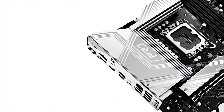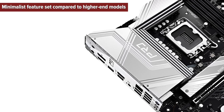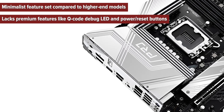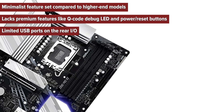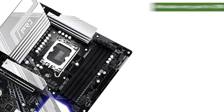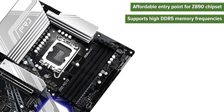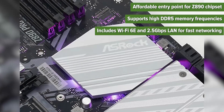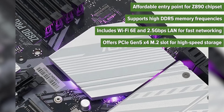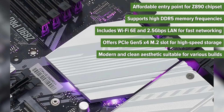So what are the pros and cons of choosing this motherboard? Cons: minimalist feature set compared to higher-end models; lacks premium features like Q-code display LED and power/reset buttons; limited USB ports on the rear I/O; absence of advanced overclocking options. Pros: affordable entry point for Z890 chipset; supports high DDR5 memory frequencies; includes Wi-Fi 6E and 2.5Gbps LAN for fast networking; offers PCIe Gen 5x4 M.2 slot for high-speed storage; modern and clean aesthetic suitable for various builds.